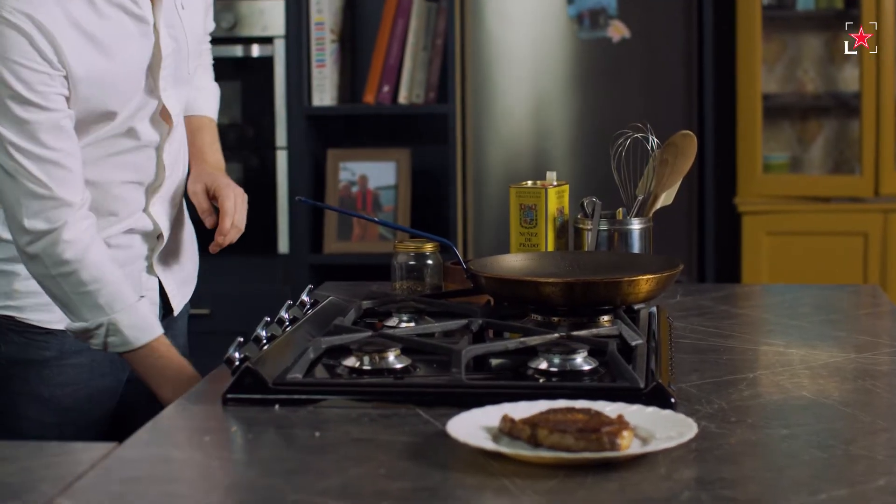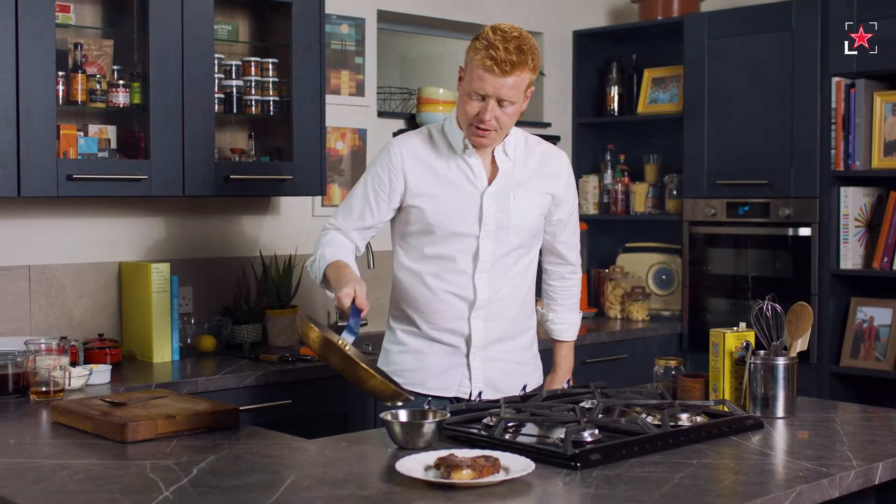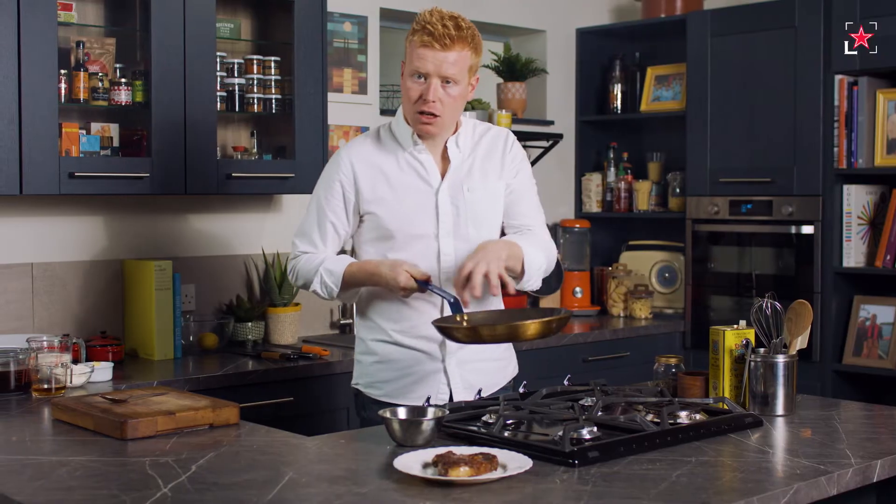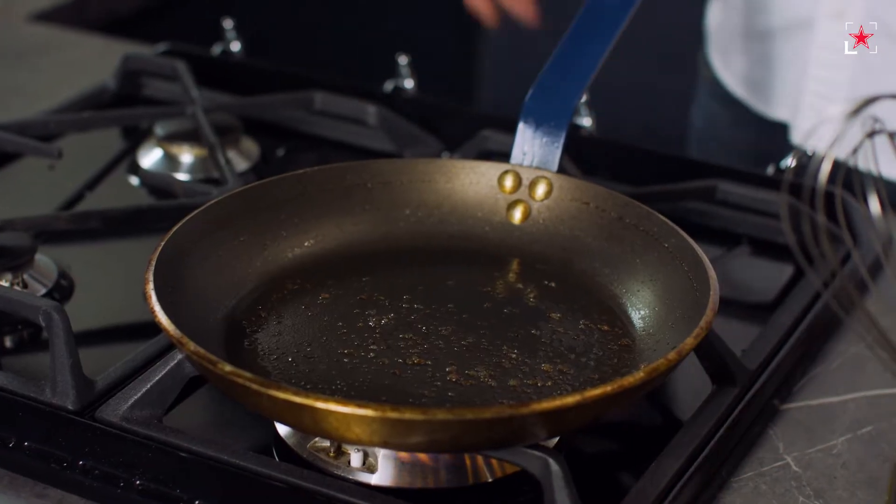Now the oil that's left in this pan has been cooked out and it's quite burnt. If we add that to our sauce, it's going to be really bitter — so we get rid of that. But we keep the base of the pan and a lot of that juice that's in there. Put it back on our heat and we're going to start building the sauce in the pan.